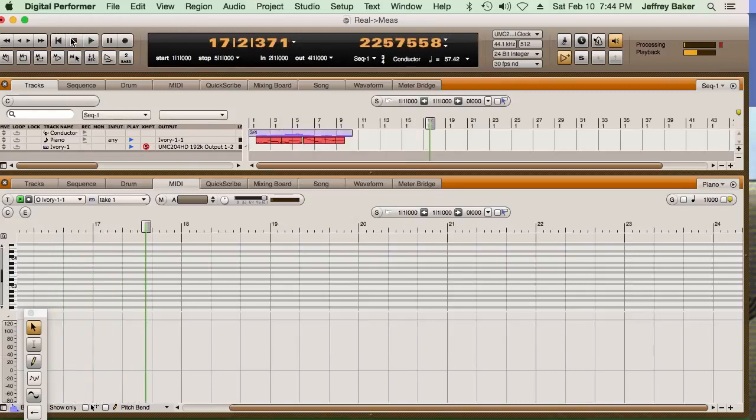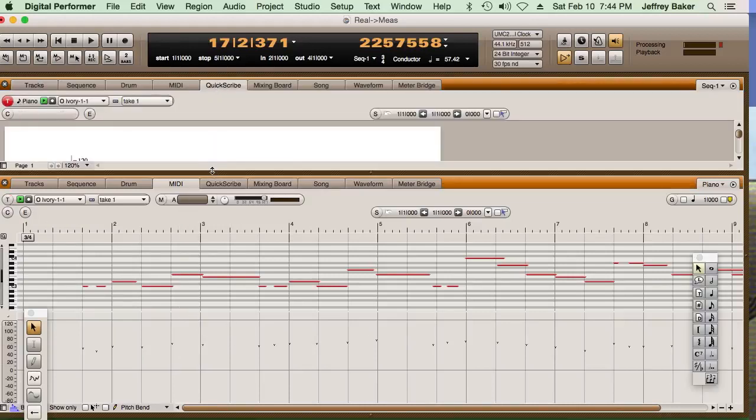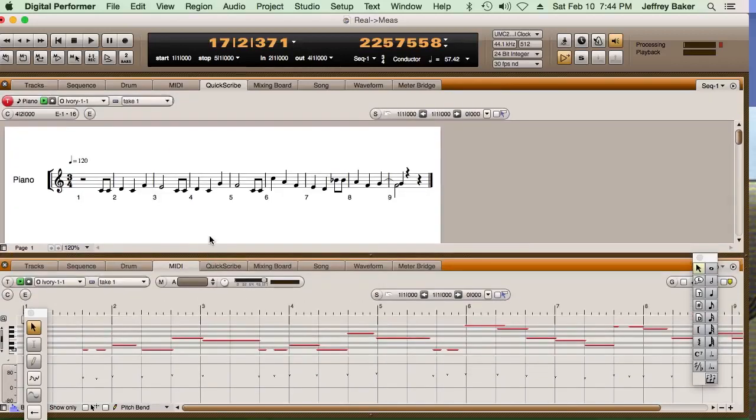Now we'll stop the sequencer, and you'll see what happened — it created a tempo track to go along with my performance. Let's see how well I did. We'll go back to the beginning and put it on QuickScribe, and we'll see if it's any neater than it was before. Wow, that looks a lot neater, doesn't it? This is maybe the best I've ever done with this.